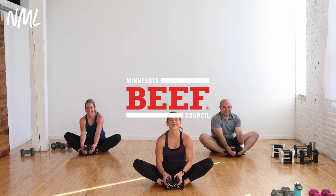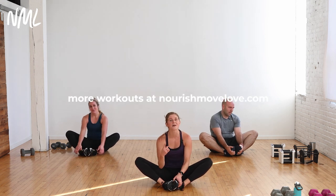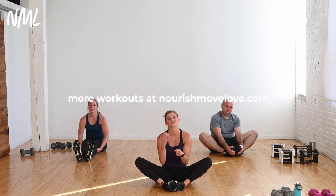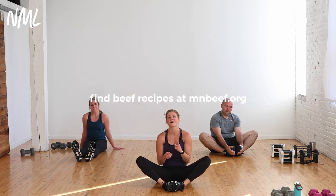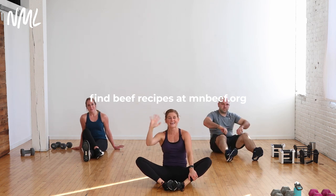We're done with the workout and we just want to lay on the floor. Thank you guys so much for joining us. Always more workouts — if you want to try more of the Beef Strong workouts, we'll link them right here below. 30 to 35-minute full body circuits — they are butt kickers. Keep up the good work, thanks so much for joining us, and have an awesome day!